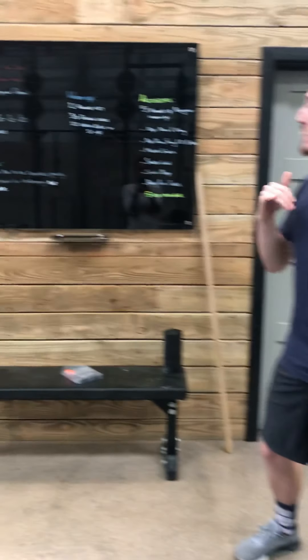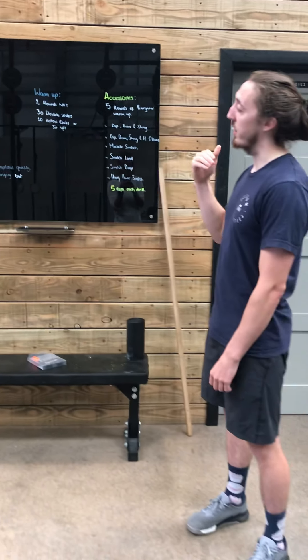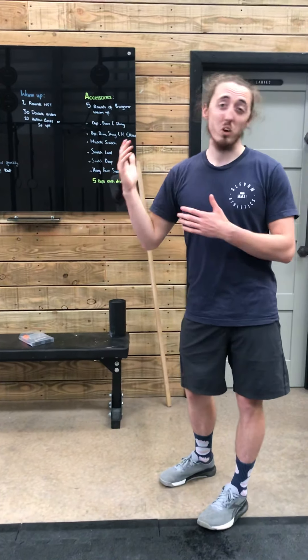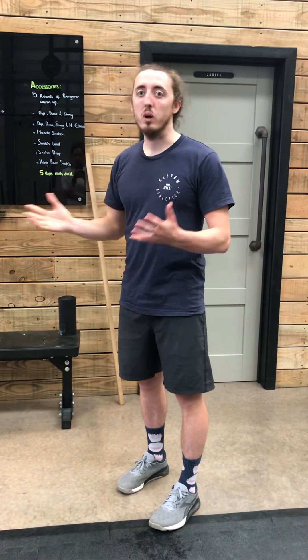For those of us that don't know Annie, it's 50, 40, 30, 20, 10 of double unders and sit-ups. Now I'd say this workout is kind of short and fast really. We're looking ideally to get sort of under 10 minutes if we're proficient at that skill, so scale accordingly to be able to do that.